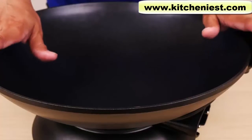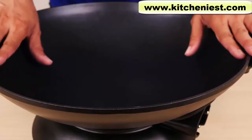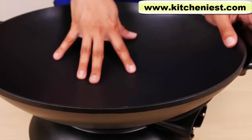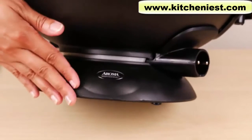Now the wok, base, lid, and all accessories are dishwasher safe according to the manual, but I really don't feel comfortable putting this in the dishwasher because of the heating element on the bottom. I just use a sponge and warm soapy water — it's very easy to clean this nonstick wok. The base I just wipe down.